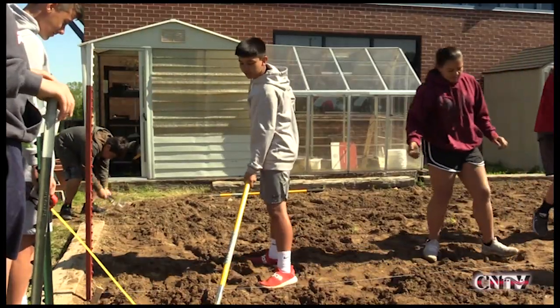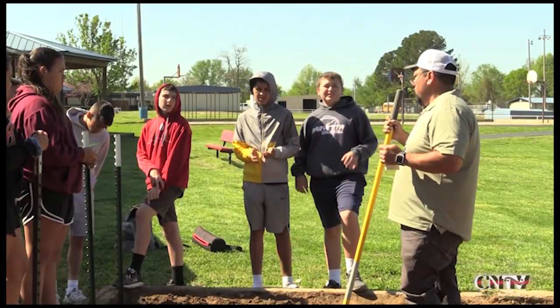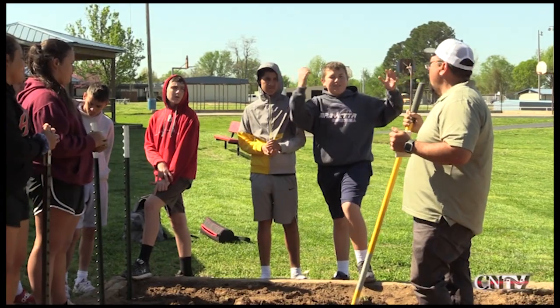It was fun. I learned a lot while I was doing it. We had two seeds and then we had big old mounds — we put mounds.